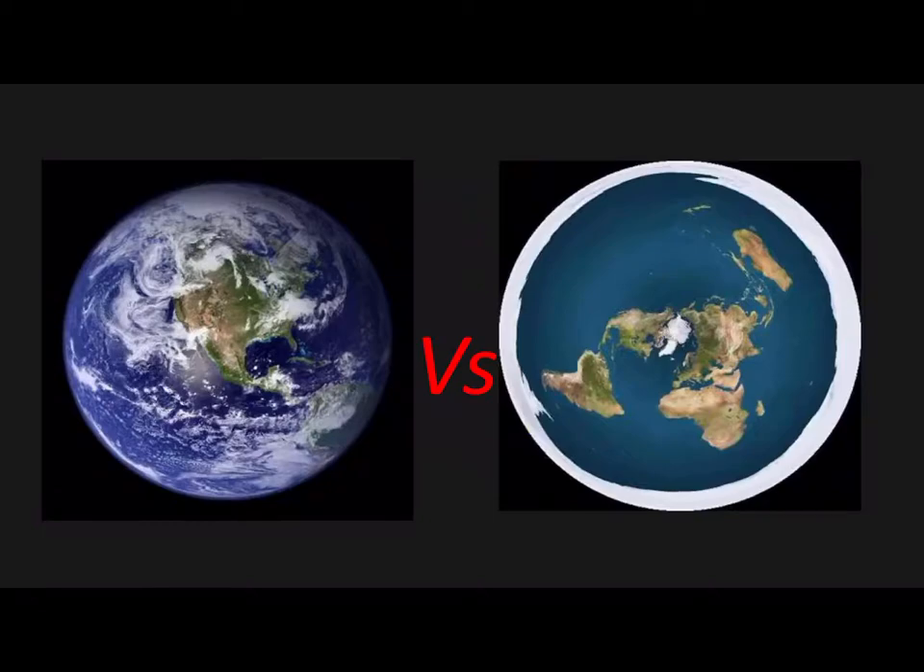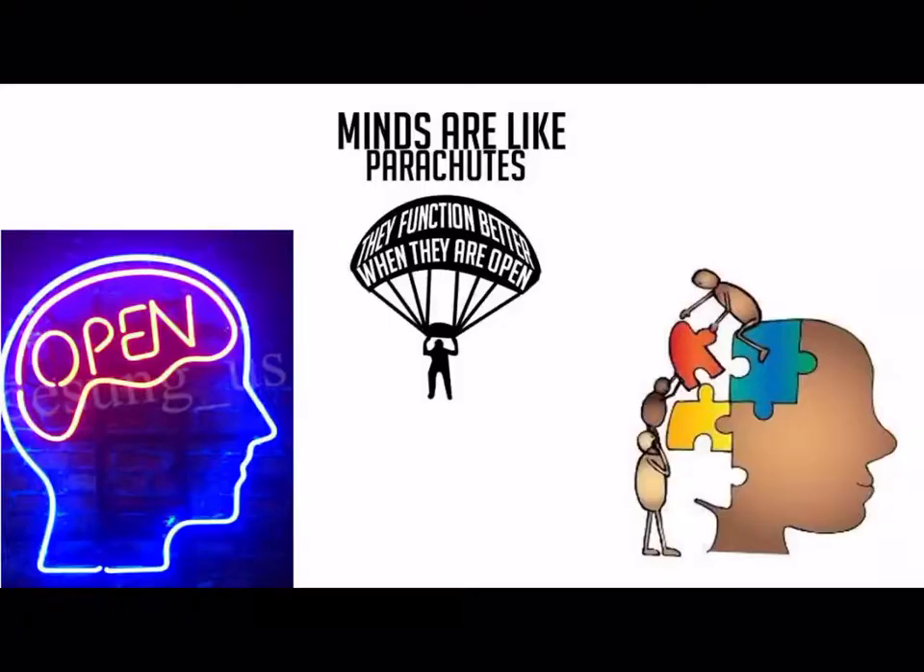Now this test is not for the extreme globers or the extreme flat earthers, because they are already too far gone — they haven't left themselves an option to say they are wrong. This is for the people in the middle, sitting on the fence, who actually want to find out what the earth actually is. I have all preconceived notions off the table, and I'm ready to come together with open-minded people to solve this problem. Because at the end of the day, we all live in the same place, breathe the same air, bleed the same blood. There's no reason why there should be a divide — we should be coming together to sort this issue out.